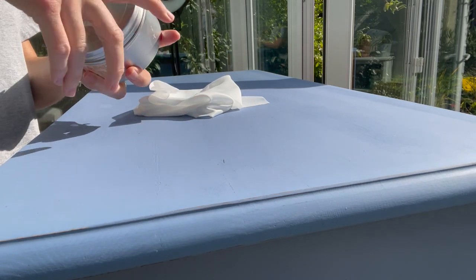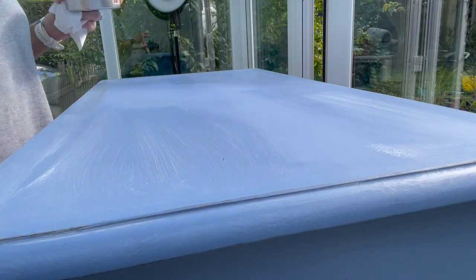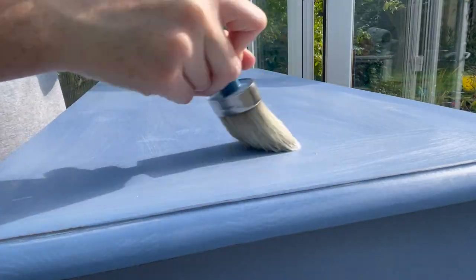I'm going to go over the whole piece now with clear wax, which will protect it but also give me a good base to blend my colored waxes into.